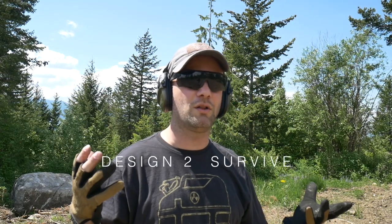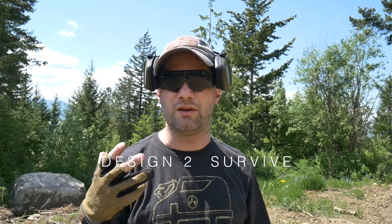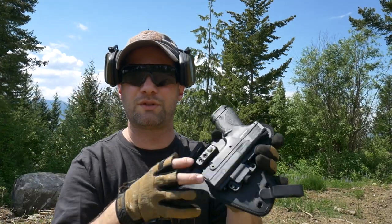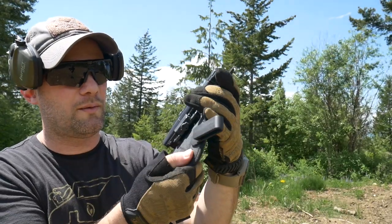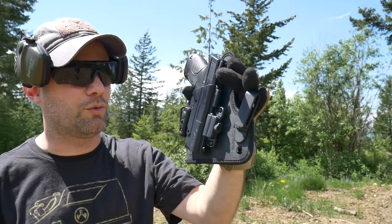I'm going to do a quick review here. This is a follow-up to the Alien Gear holster review design video I did a few months ago, where I had some big problems with how it was designed and did a redesign of it. Full disclosure, Alien Gear, in response to that video, sent me an example of their ShapeShift holster.